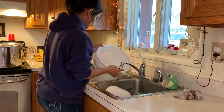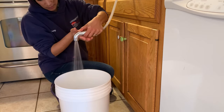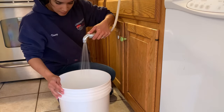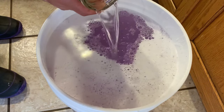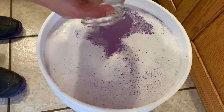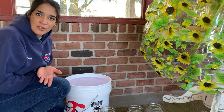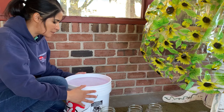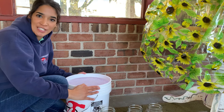As our soap continues to thicken, I'm going to start filling up the five-gallon bucket with some water, then add the mixture we have to it. I fill it to about an inch away from the rim — that's about as high as I go. Then I place the five-gallon bucket with the soap in a cool place so that it can gel.